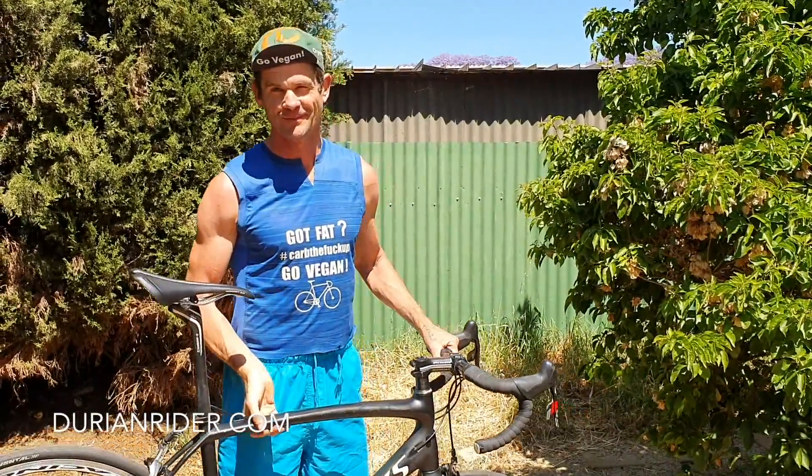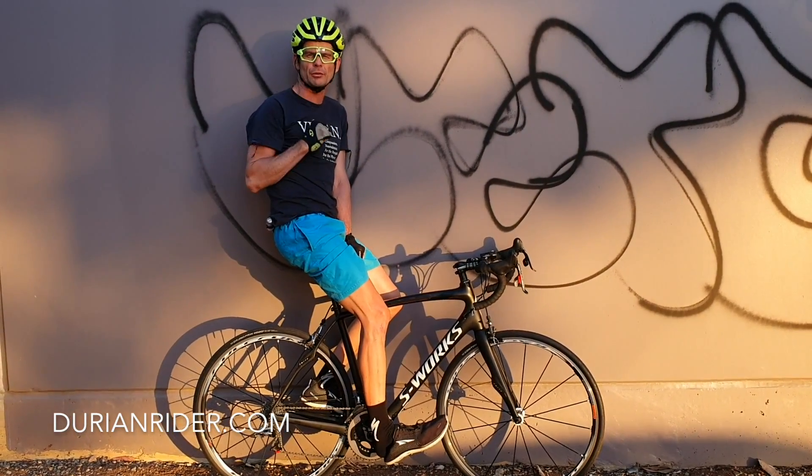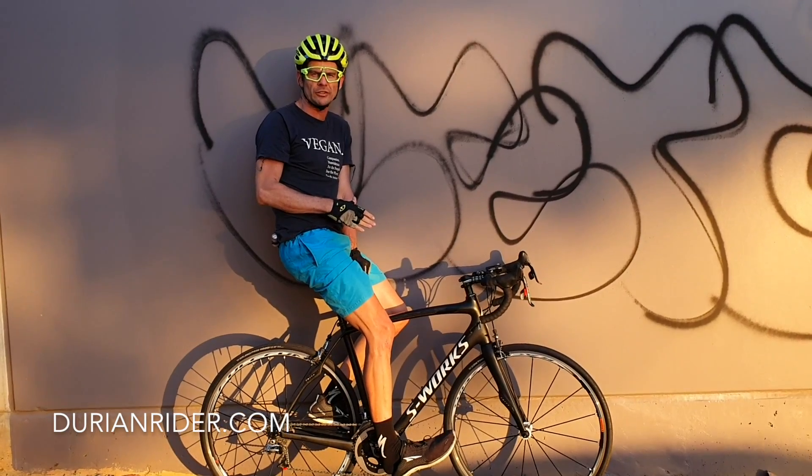So this is the bike — it's a 56cm. I'm 183cm; I'm not going to ride a 58 or 60.